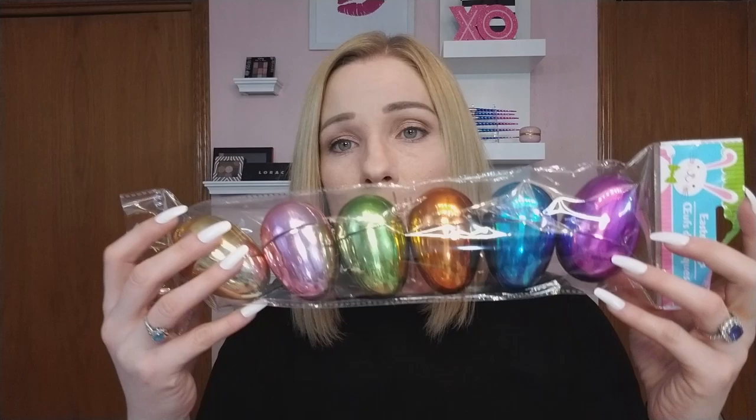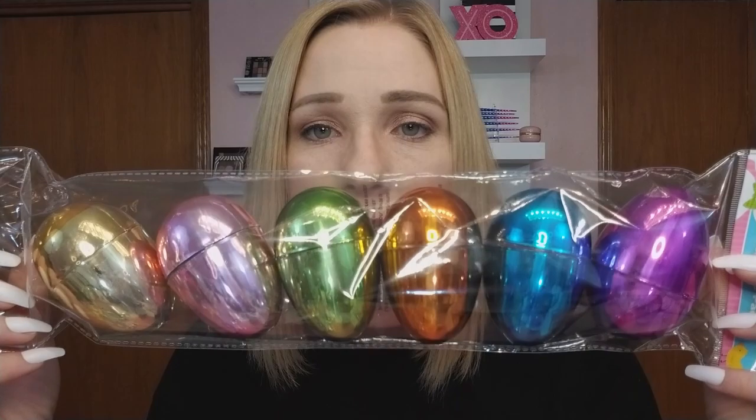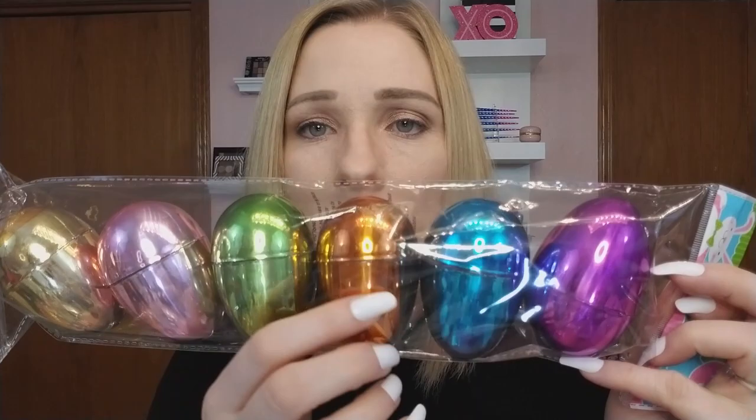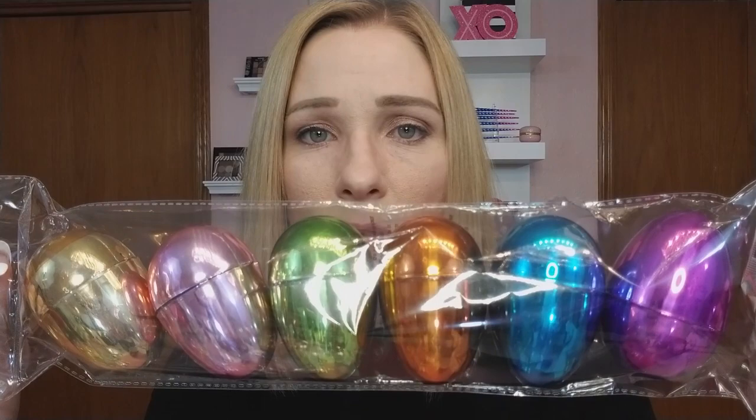Let's look at some eggs. I didn't know they had these last year — they're chrome eggs. I had to pick some up because they're awesome. These chrome eggs are all the exact colors I want my nails right now because they have that new chrome nail shine that's really popular. You've got yellow, pink, green, and gold. How cool are those?